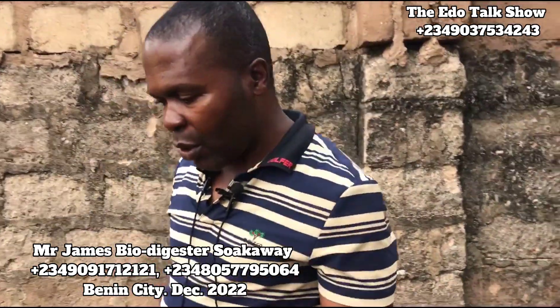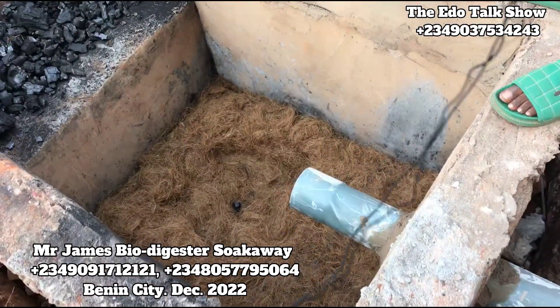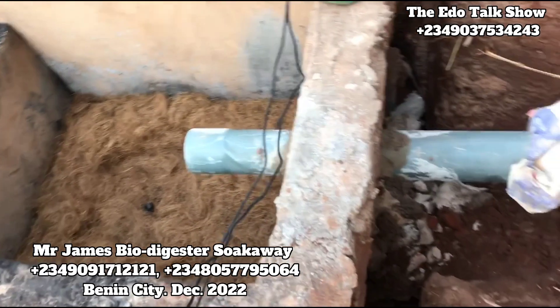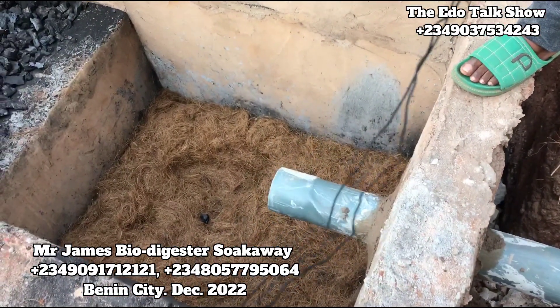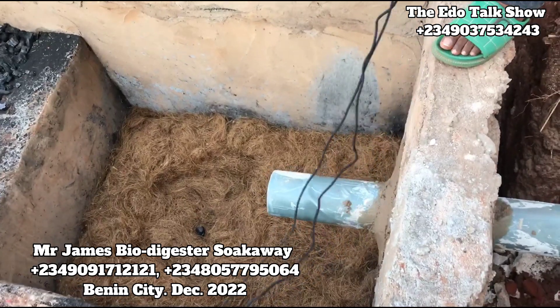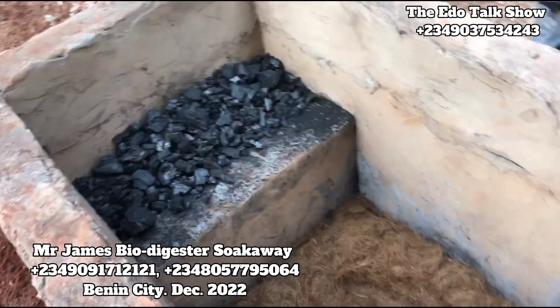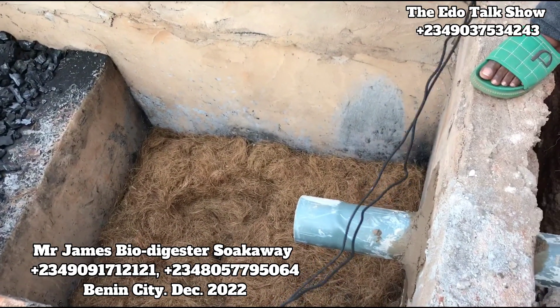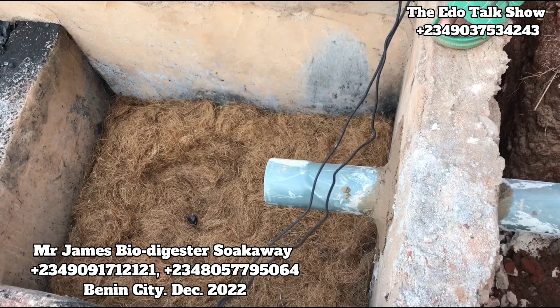This system you see, you see how small it is. By the time they backfill it, cover everywhere, backfill it to look small, flat on the ground. This is just 3 feet deep, and the length is just 6 feet. Now, this system serves as a safety tank — in fact, it's a safety tank for the waste.